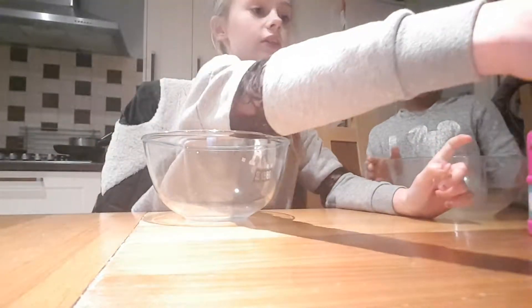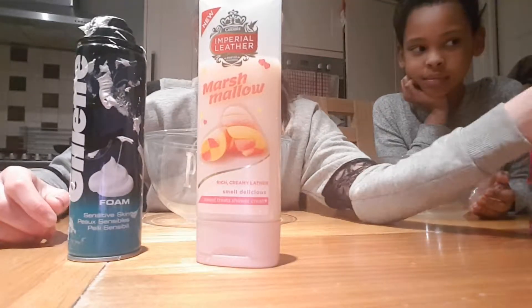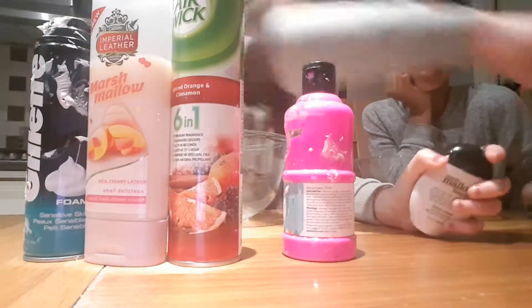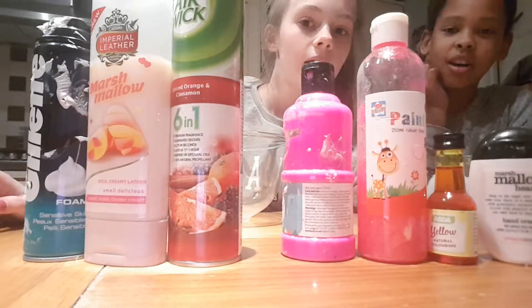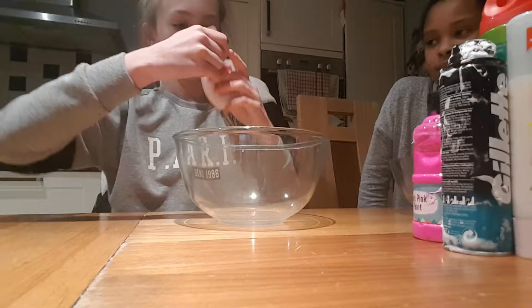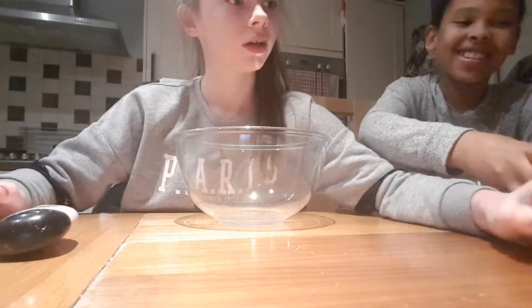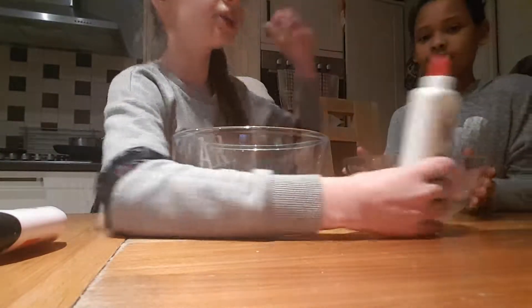So let's show you the ingredients. Shaving foam, because I used it before. And this nice smelling thing. Some paints, food colouring, things to make it stretchy. So we are going to make a lot of slime. And then PVA. That smells really nice. It smells like marshmallow - it says marshmallow!